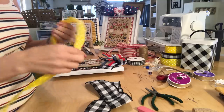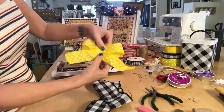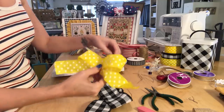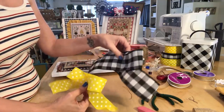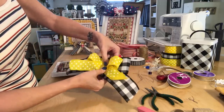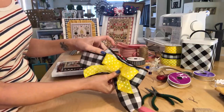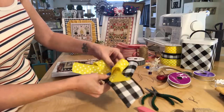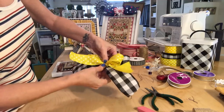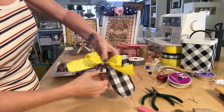I have my yellow piece of ribbon and again I'm folding this over so you have another bow. Try to make sure that both sides are pretty much even, otherwise your bow is gonna look a little wonky. Then I'm going to take the yellow bow and center it on top of the black bow, making sure you have pretty much the same amount of gap and space on both sides. Then you're gonna scrunch up the middle just like that.